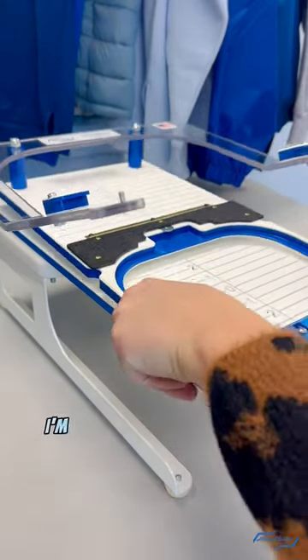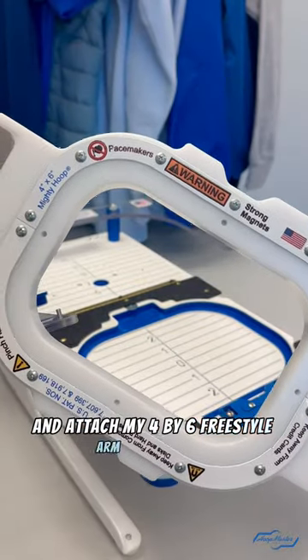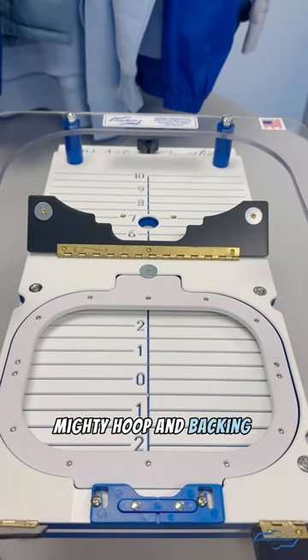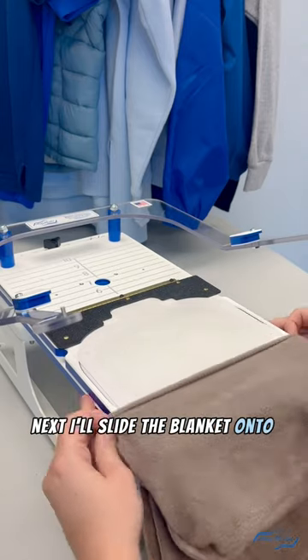To hoop this item I'm going to use a portable mounting base and attach my 4x6 freestyle arm and fixture. I'll then place the bottom ring of the 4x6 Mighty Hoop and backing material in as normal. Next, I'll slide the blanket onto the fixture.